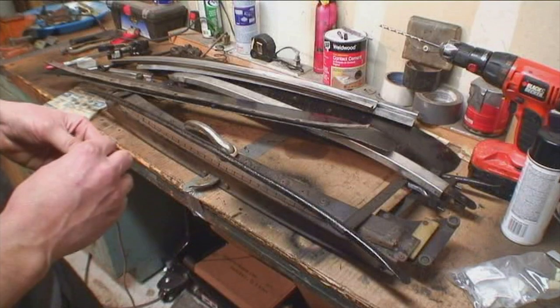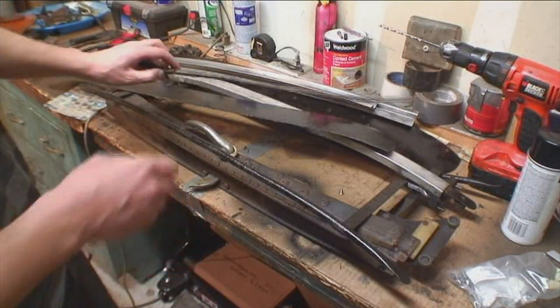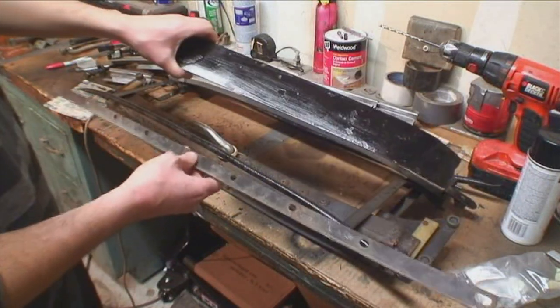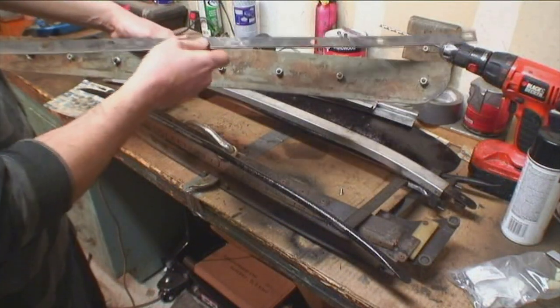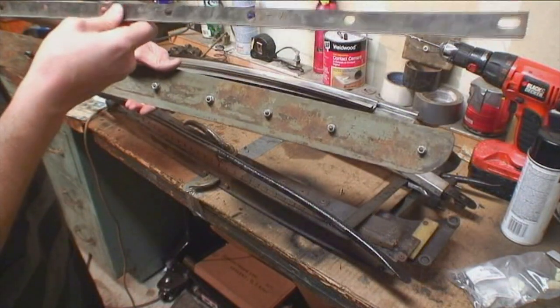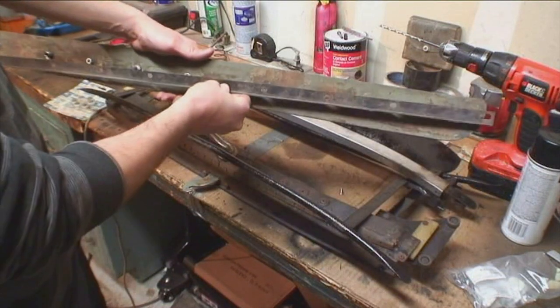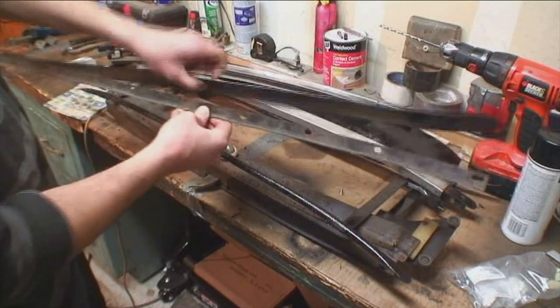What I want to talk about is what we're doing here — just make sure this is what you're going to need. Here's the rear bow; we painted this on one side and it goes in the back of the car. You're going to need this plate, which has a lip on it. That lip attaches here to this rear bow, so you're going to need bows too.